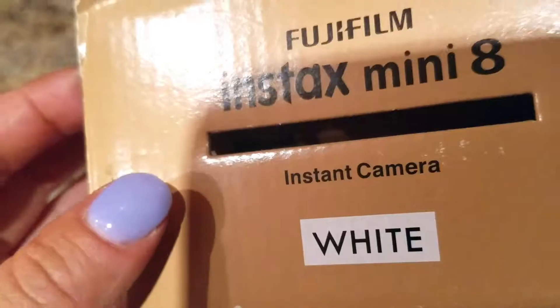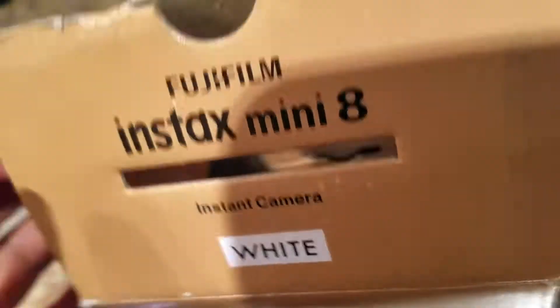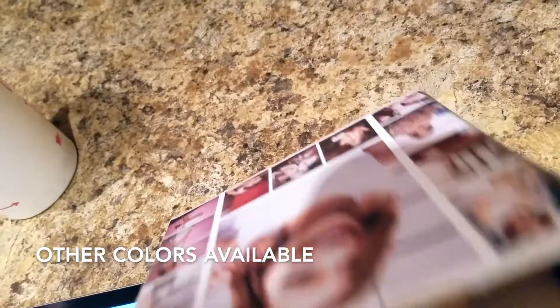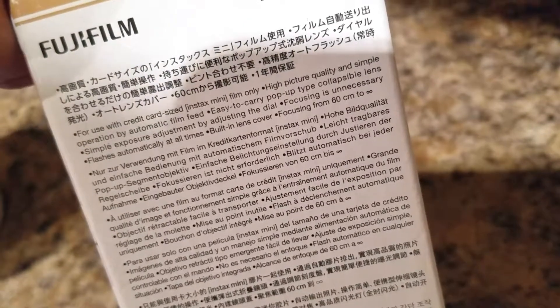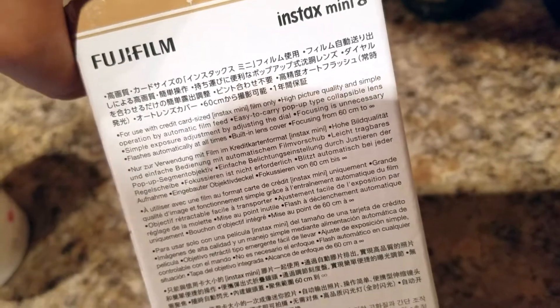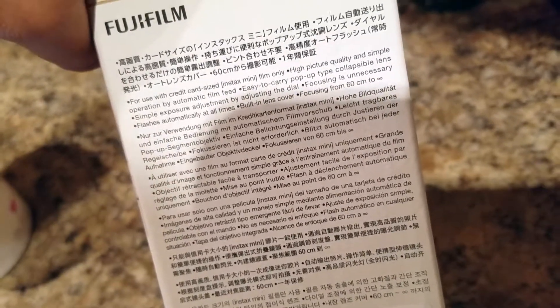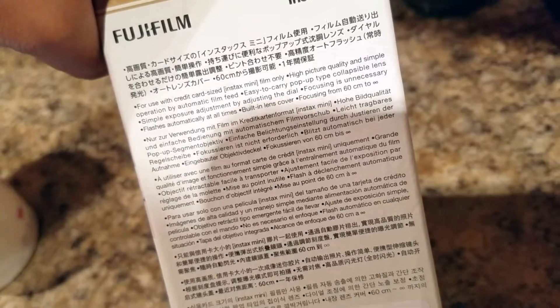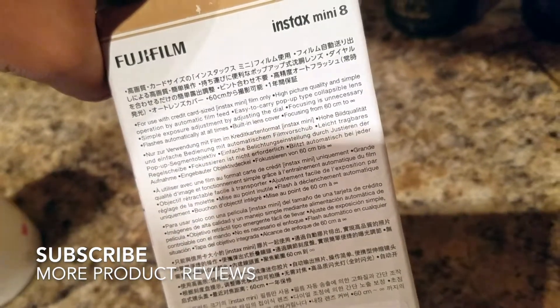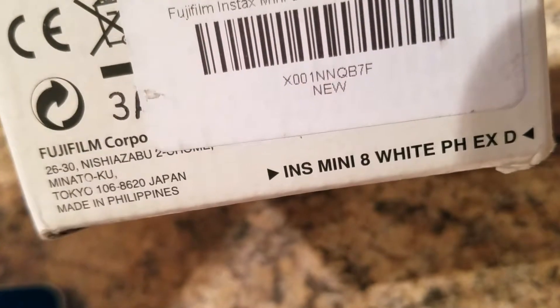This is the Fujifilm Instax Mini 8 instant camera in white. I did see they have it in different colors — I think I saw a pink and a gray one. Of course I liked the pink one because I'm girly, but the white is a fine neutral color. It uses credit card-size Instax mini film only, with high picture quality and simple operation, automatic film feed, easy to carry, a pop-up collapsible lens, simple exposure adjustment by dial, no focusing needed, flash at all times, and a built-in lens cover. It's a Japanese product — Fujifilm Corporation is located in Tokyo, Japan, made in the Philippines.